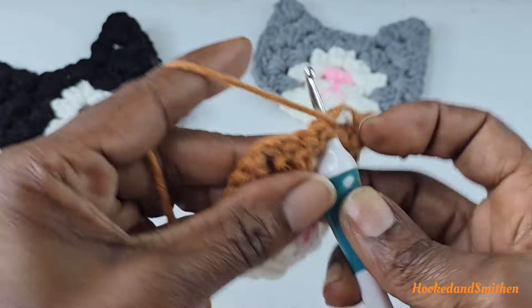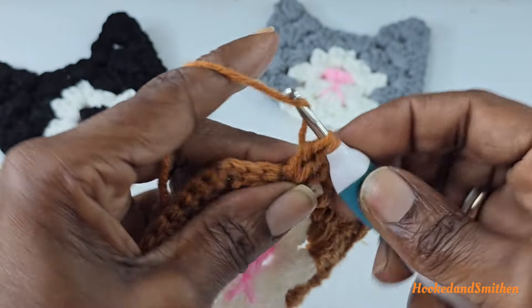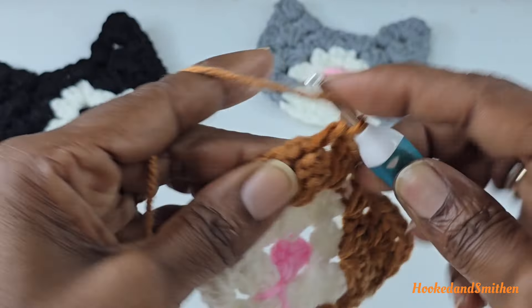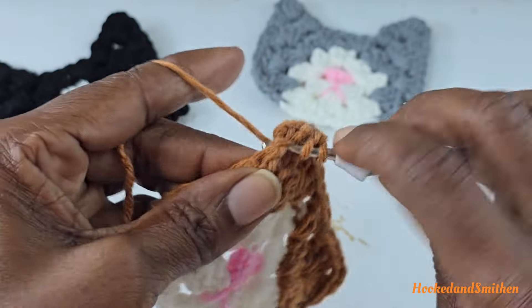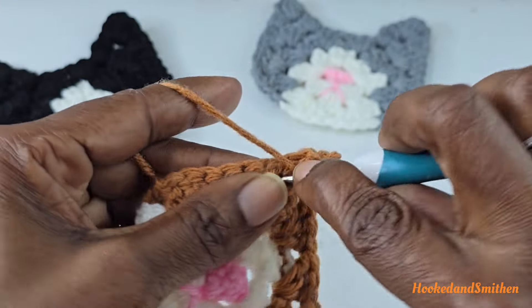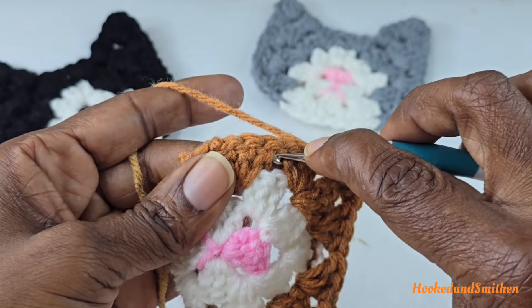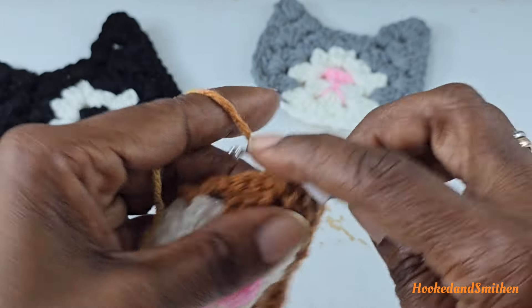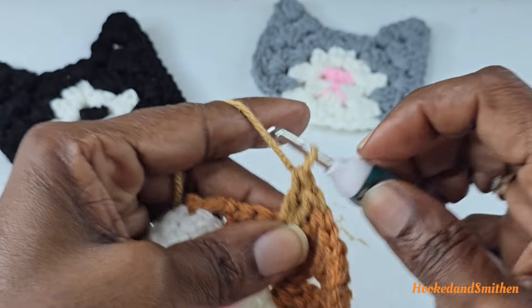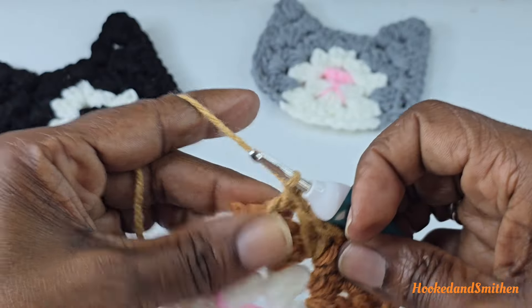Into the next space make a cluster of three double crochets. Work into the chain two space making a corner stitch of three double crochets, chain two, and three double crochets — and three more double crochets into the same space. Working into the next space make a cluster of three double crochets. Into the last space on the end make one double crochet, chain one, and fasten off.